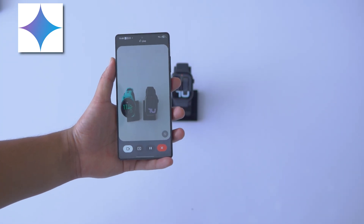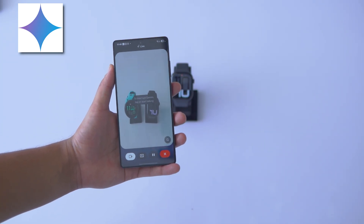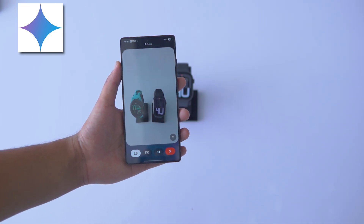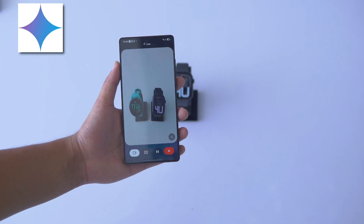Can you tell me the brand of these watches? The watch on the left is a Noise Color Fit Pro 4 Max and the one on the right looks like an Apple Watch. Do you have any questions about them?